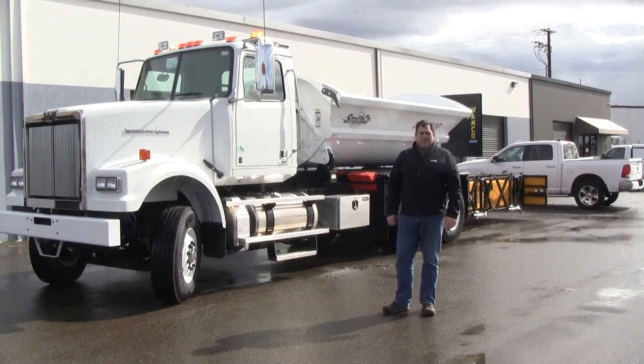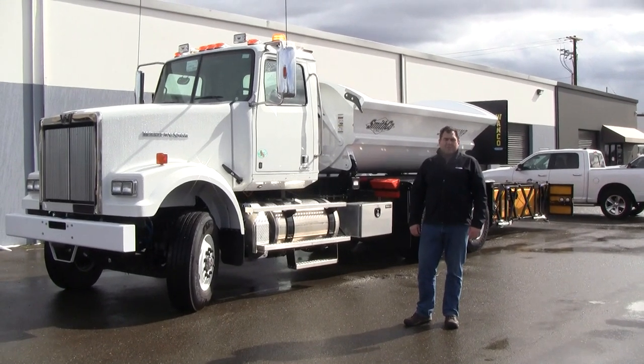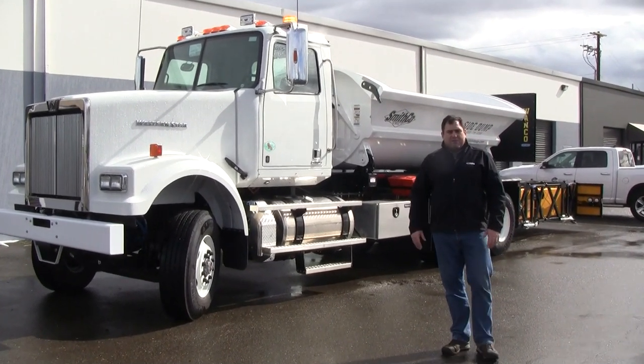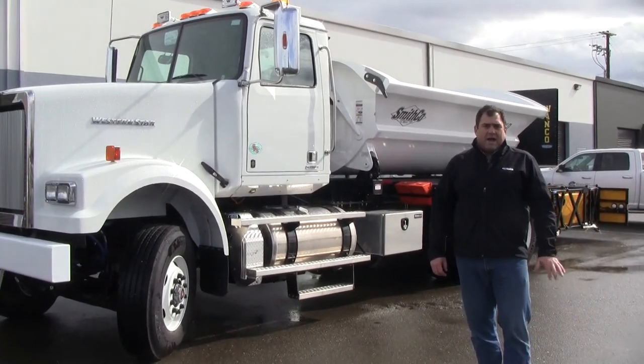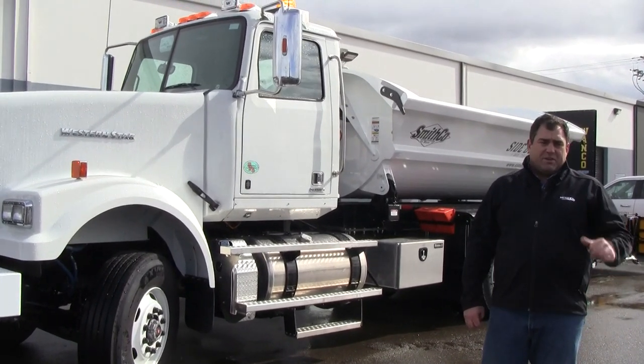Good afternoon, I'm Sam with Enderman Truck Body. I'm here today to show you a side dump and the crash attenuator. This truck is built primarily for municipal use; however, it would also be good for those working on the highway who want to send one truck out instead of multiple with a chase truck.